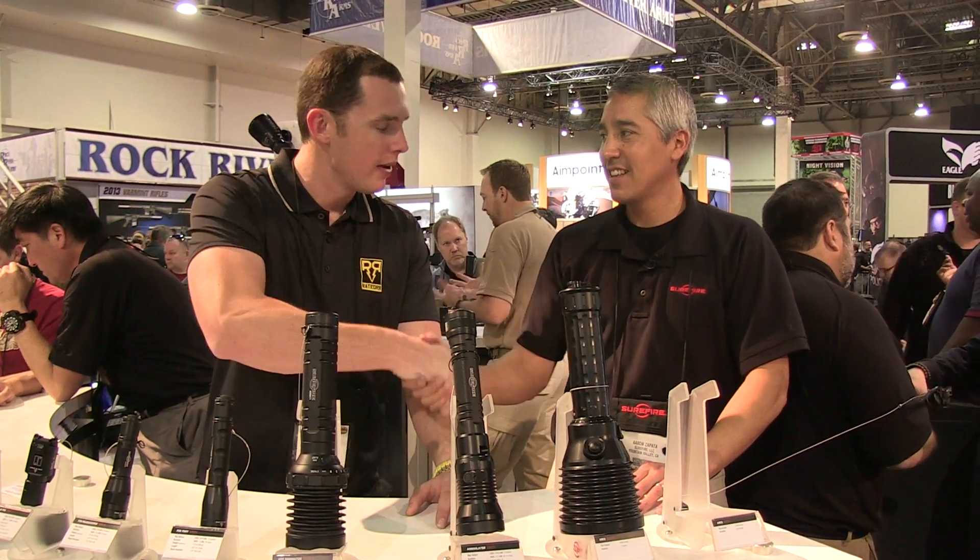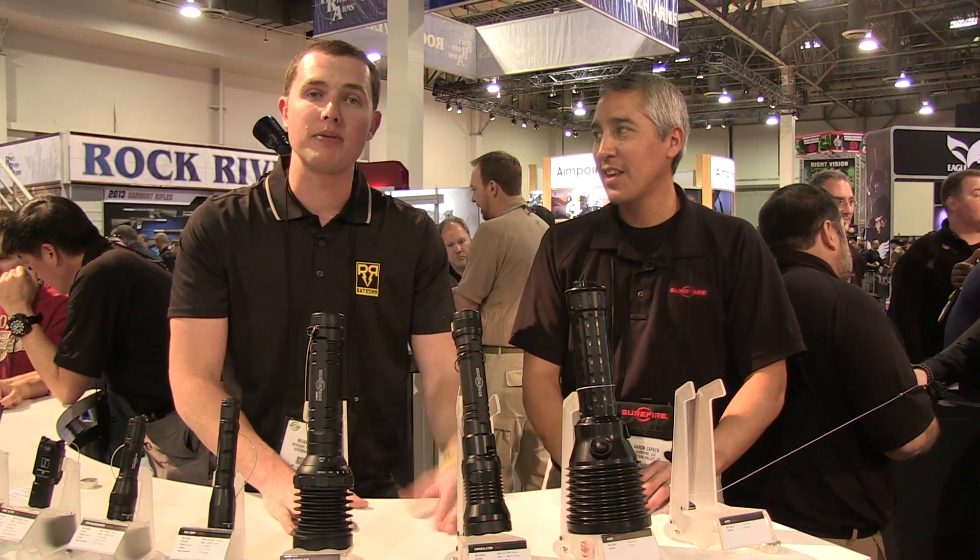All right, that's it for the Surefire booth. Thanks Aaron for all your help out here, and stay tuned for more episodes here at SHOT Show 2013.